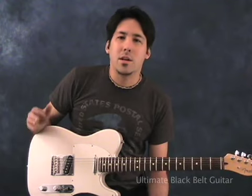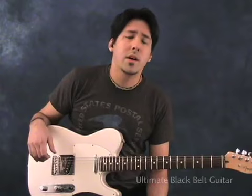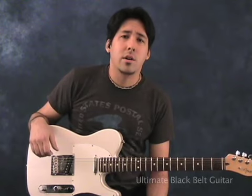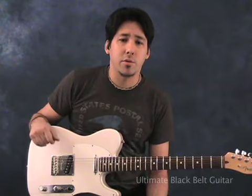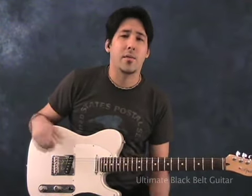Some people come up and ask me, should I be taking lessons or should I just try to learn on my own at first? My advice is always to try to get with somebody who knows what they're doing and learn the fundamentals at first. So here at Ultimate Black Bell Guitar, we're here to show you those fundamentals so that you're able to take even a little bit of knowledge at first and expand it to many different areas.